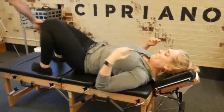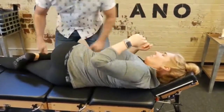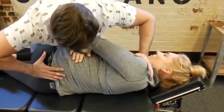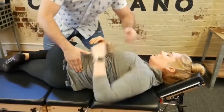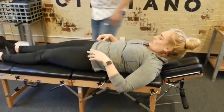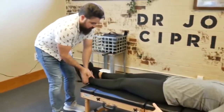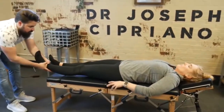Flip to the other side. Lay flat on your back. So we're going to do a leg pull. You'll feel some release in the ankle, the knees, going up to the hips. So relax and just let me have this leg.